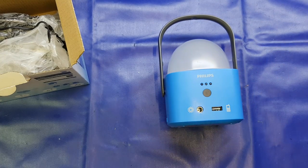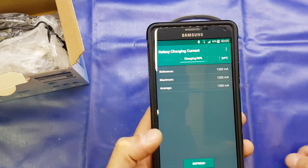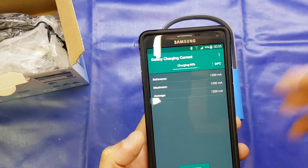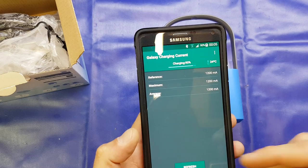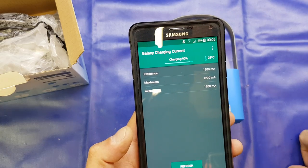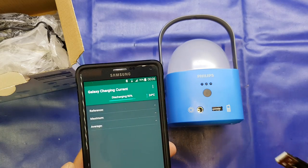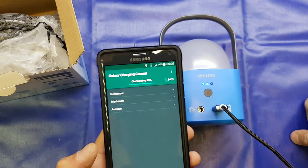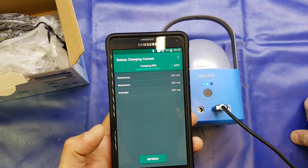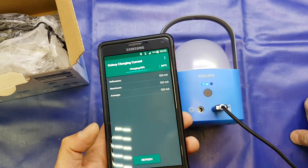Let's try the charging function. If I just bring in my workshop phone and plug it into the standard wall charger, you will see that it's at 90% charge, so the charging rate slows down and the charging current drops slightly. This normally charges at 1800 milliamps, but as you can see, almost at the end of the cycle it's dropped to 1200 milliamps. If I unplug the wall charger and plug it into the lantern, it charges at 533 milliamps — just over half an amp. That's not too bad, to be honest.